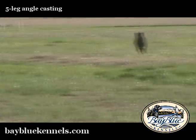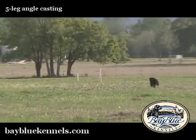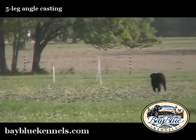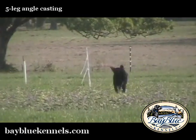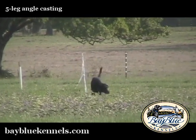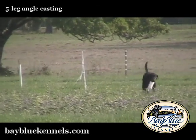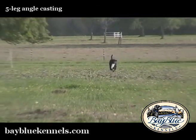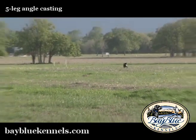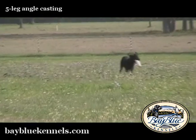You also want to make sure that your field is featureless with short cover. You don't want to have all kinds of roads or ditches or water features in the middle of this pattern — it's only going to complicate it. Right now, at this stage, there's really no reason to complicate the drill because the drill itself is complicated enough for them.